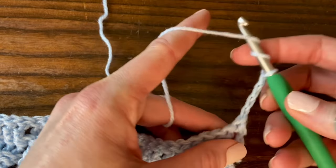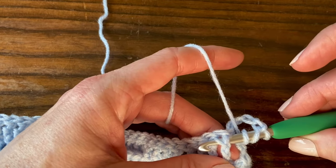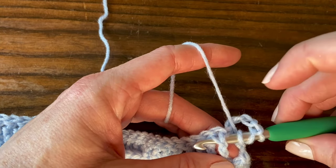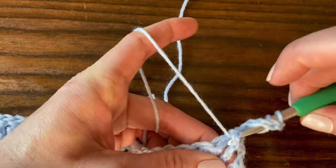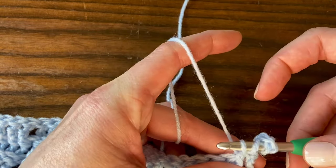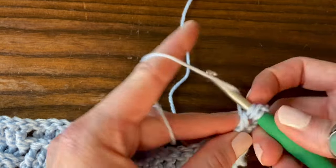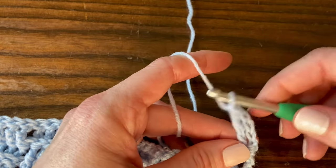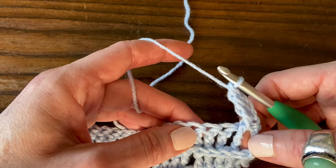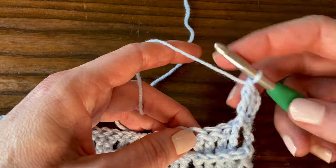Here's how you do a front post treble crochet: wrap your yarn around the hook twice and go around the post of the stitch, sticking your hook in from right to left if you're right-handed. Yarn over and pull through that, then yarn over and pull through two loops on the hook, yarn over and pull through two loops, yarn over and pull through the last two loops. That's our first front post treble crochet stitch — we're going to do that three more times.